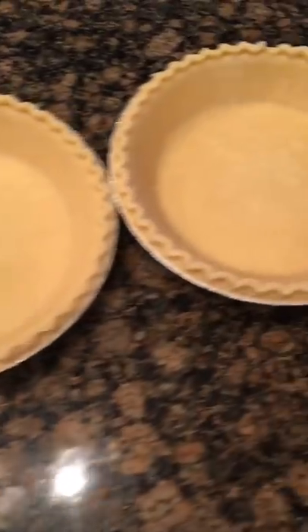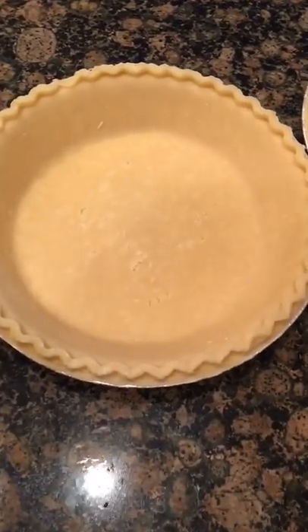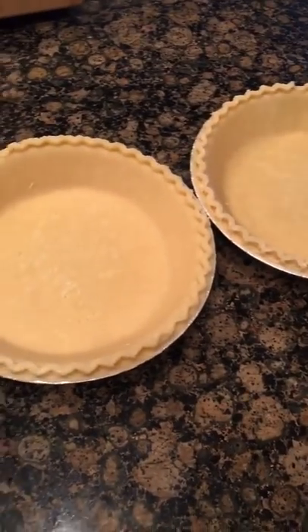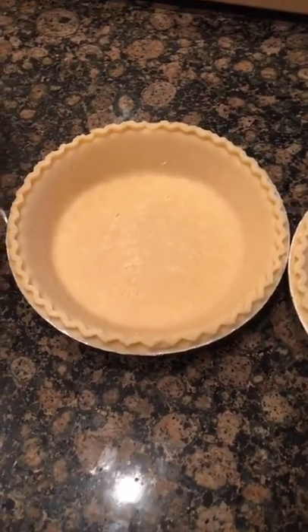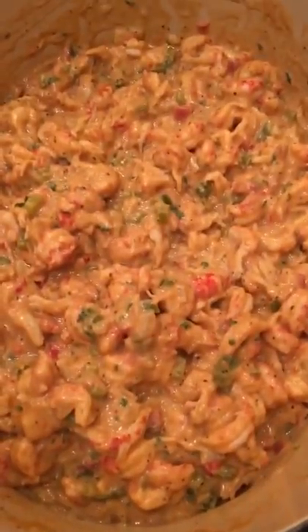Time to fill up our pies! I've got two nine-inch pie crusts and I'm going to fill them up spoonful at a time in each pie crust. These are the deep dish pie crusts — I like a good thick layer of filling.